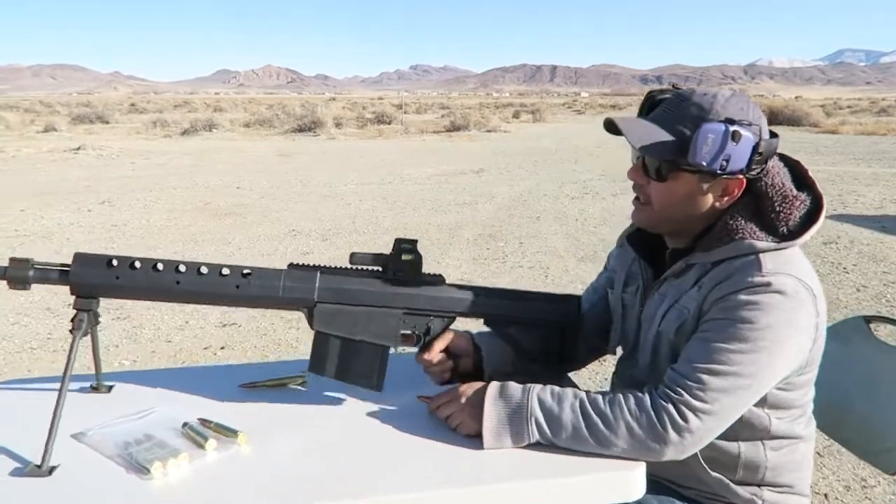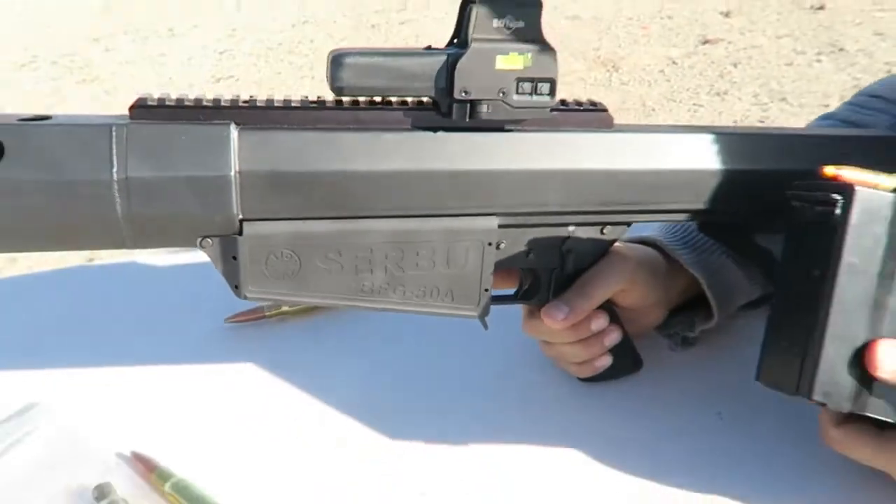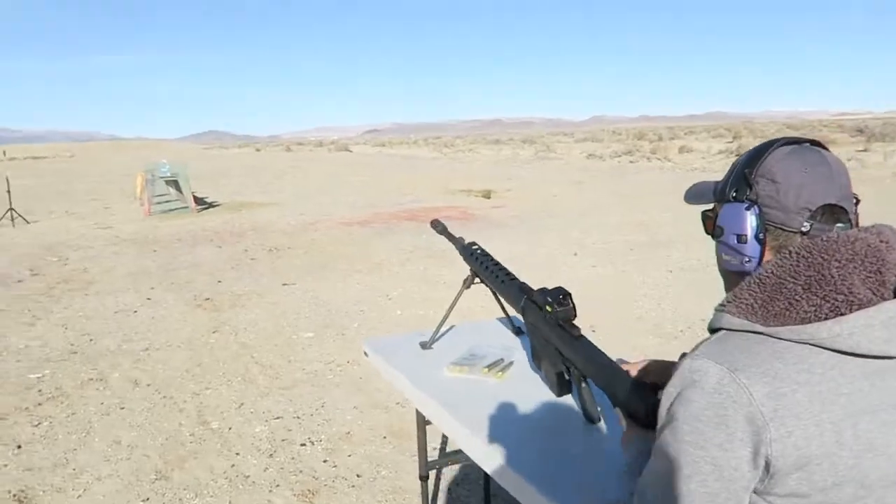I'm going to be shooting it with this Serbu BFG-50A. I'll leave a link in the description for you guys to check them out. For now let's shoot this and see what happens — here we go.